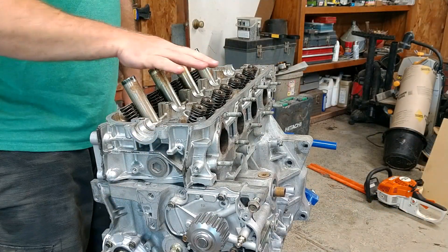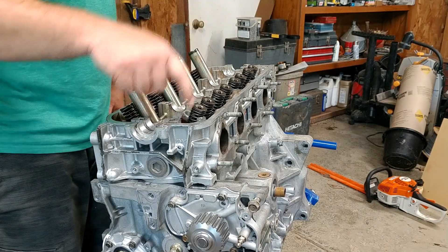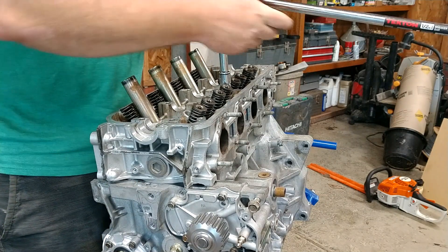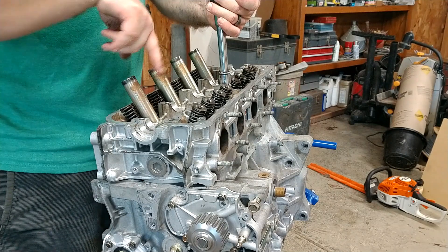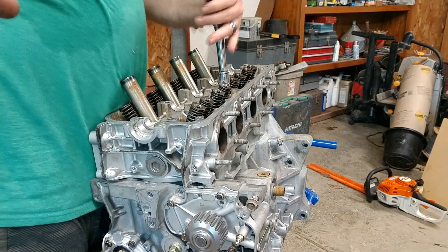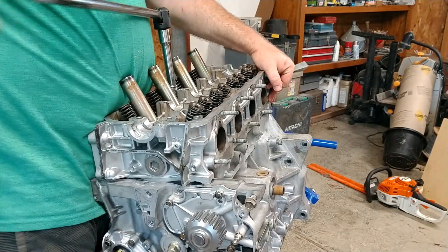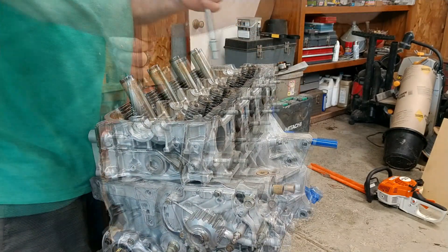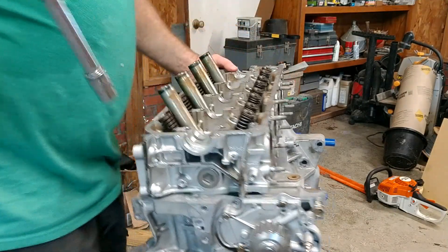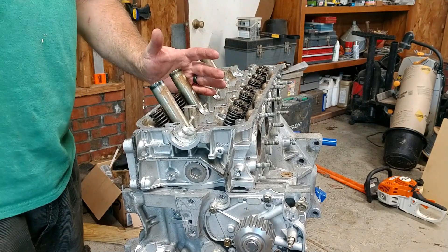I've got each one of those torqued down to 22 foot-pounds in the pattern it's supposed to be done in. Now I'm going to come back with my breaker bar, set these at 90 degrees, and pull 90 degrees for each one in the same pattern I just did. That's 22 plus 90. I have to go 90 again, and then 90 one more time.